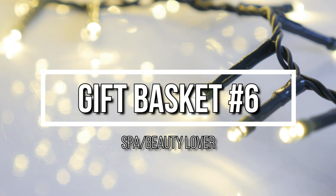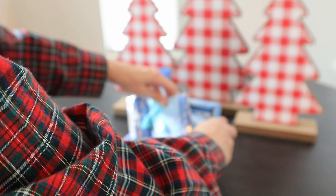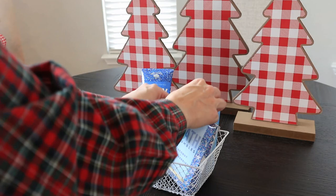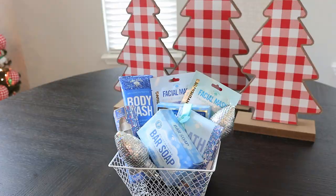Gifting spa and beauty items is always very popular and trendy, so I had to make sure I got a basket like this in today's video with all of the current items you can purchase from Dollar Tree in 2020. I took a plain white wired basket from Dollar Tree and stacked in all of these Bolero products. I think it's so pretty with the blue — it kind of gives it that wintry, frosty, snowy theme. I wanted to show this option because I wanted you to see something holiday-ish without it being red and green.